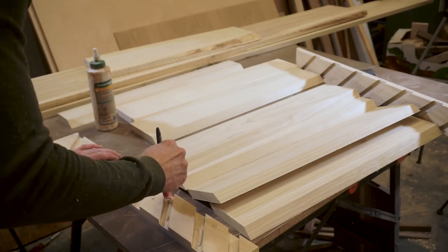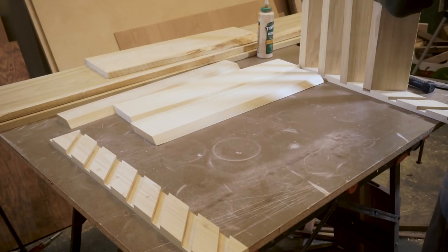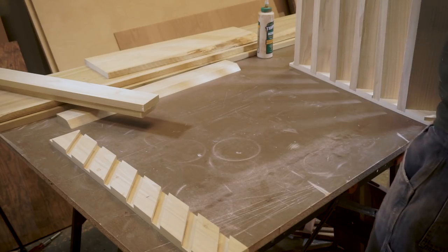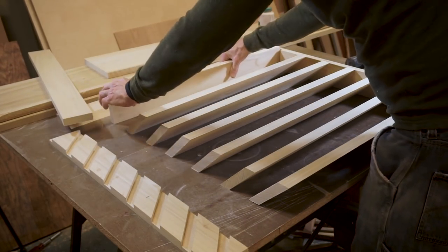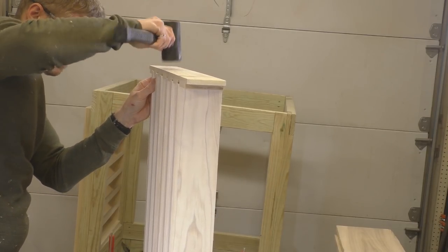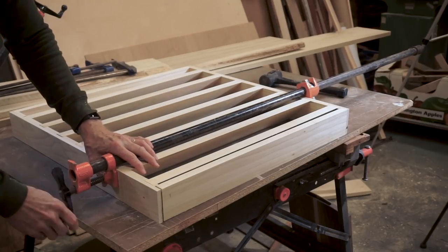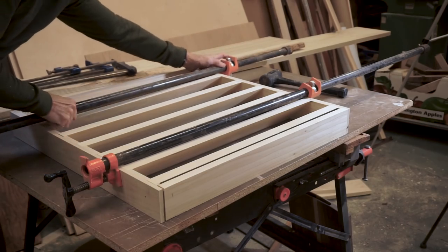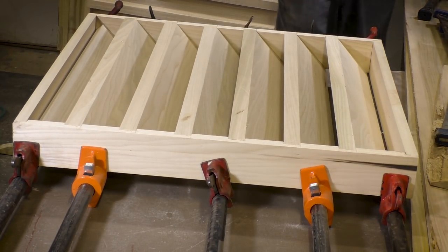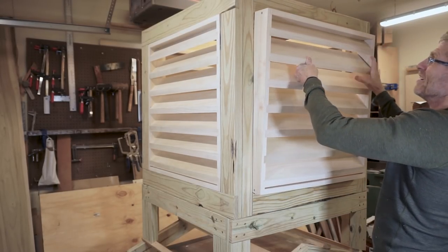Now the vents are ready for glue up. It's a little tricky to get everything lined up, but as long as the cuts are properly aligned it's not that difficult. I'm making four of these vents and luckily I had just enough clamps to clamp everything up in one night. Now I'm just doing a test fit to make sure that all four vents will fit into their designated place.